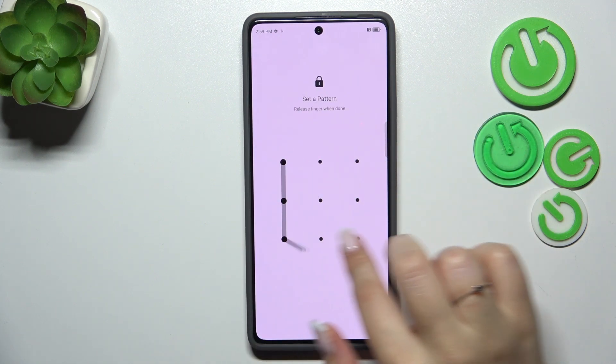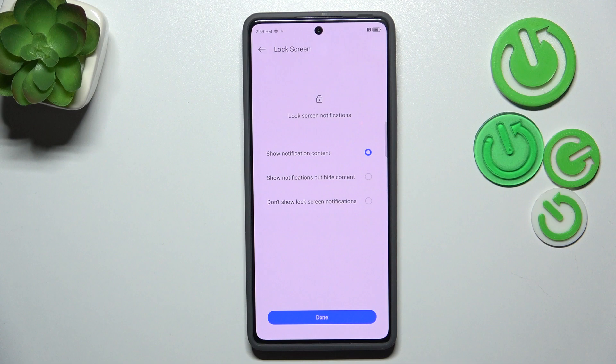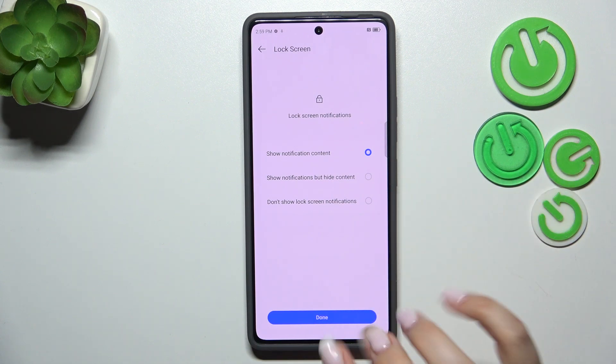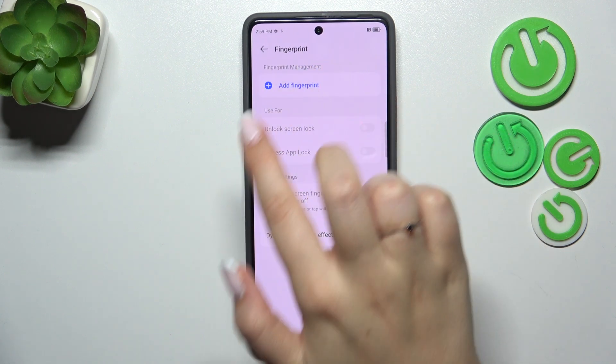I'll choose the pattern, let me draw it, redraw it, and confirm. Here we have to decide what kind of notification content we want to show on the lock screen — that's totally up to you. Just mark it, tap Done, and now tap Add Fingerprint.